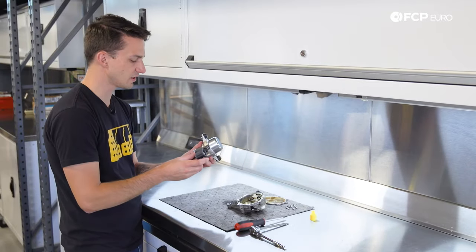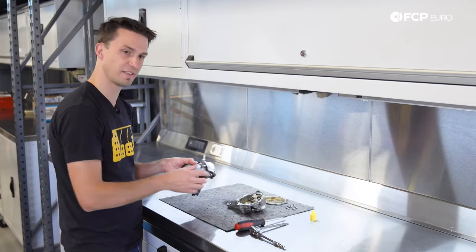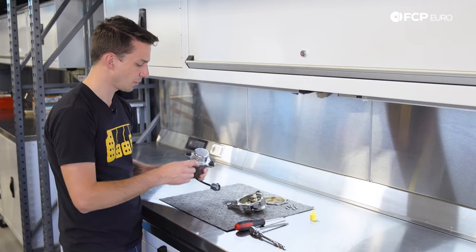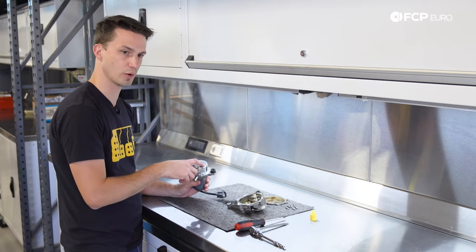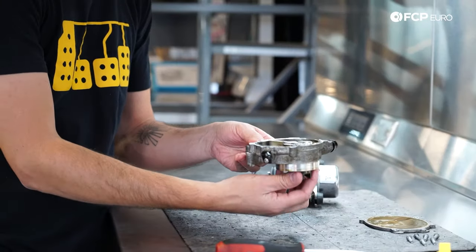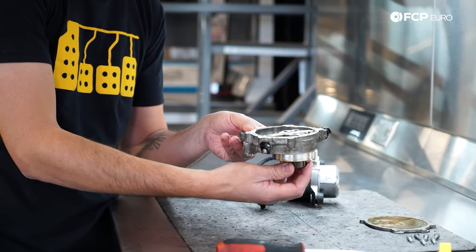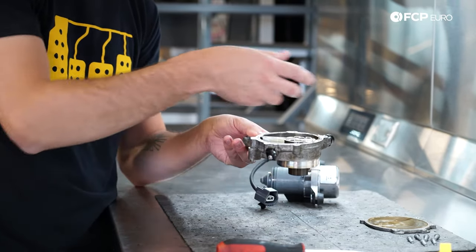Looking at the electric one, you're going to see pretty much the same sort of mechanism. This motor spins significantly faster than the camshaft and engine, but what you're going to see is an offset rotor — it spins around and as it does, that chamber increases and decreases in size or volume. That change in volume is what creates vacuum.